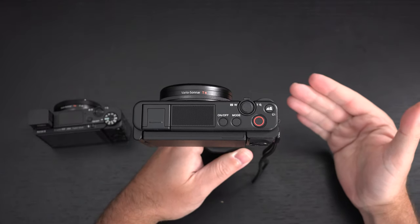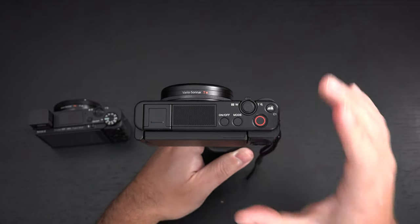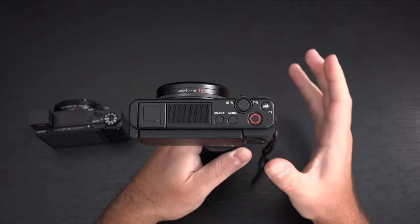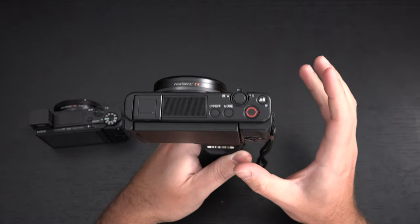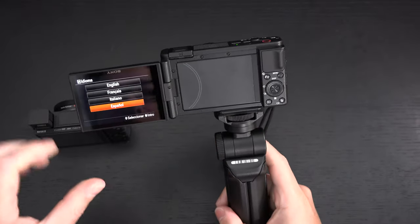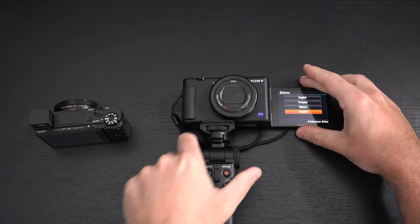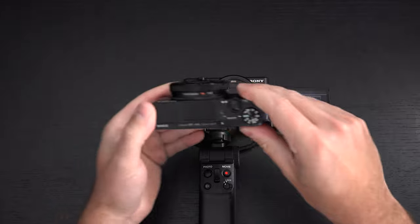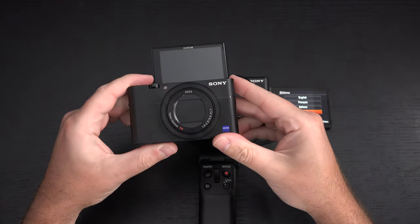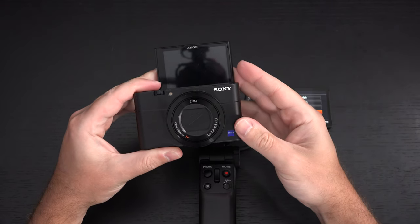Sony is clearly thinking about what vloggers and YouTubers are looking for, and part of the reason this camera doesn't have a flash is because it is so video-centric. Even though it's a DSC model — a digital still camera — this is more of a video-first device. And for the first time we now have a flip-out display that comes around the side rather than above the body, as it did on previous RX100s.